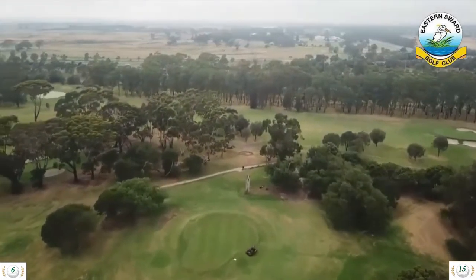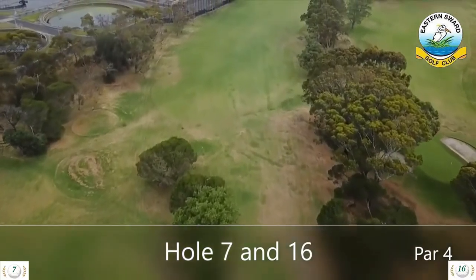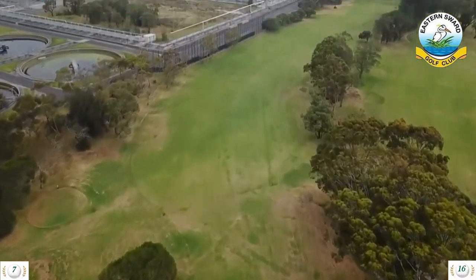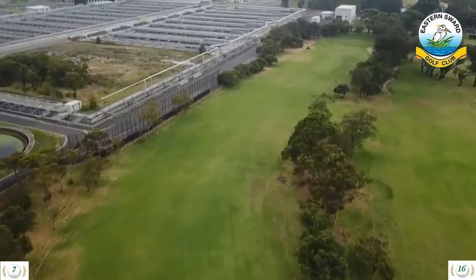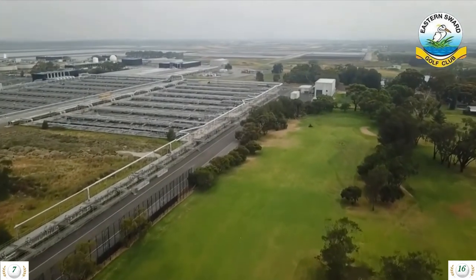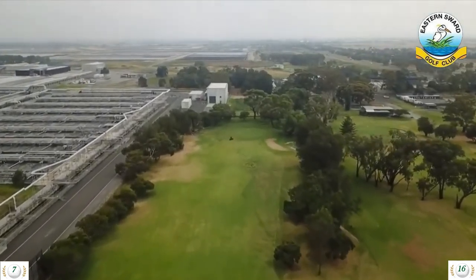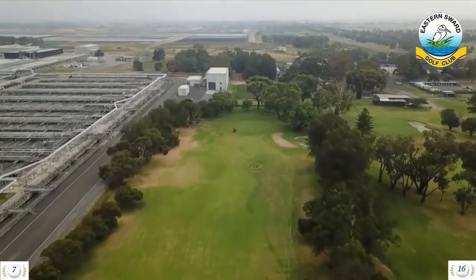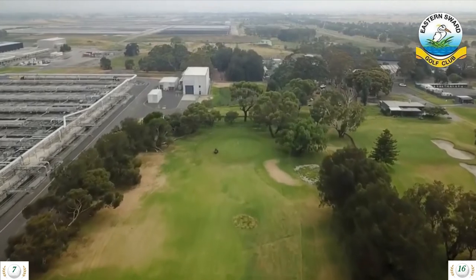Hole 7 is a 335 meter par 4 and hole 16 is a 360 meter par 4. Depending on the tee position, the 7th is a drive with a left-to-right fade to eliminate the dog leg. The drive for the 16th is considerably more difficult from the back tee — again, you need to move your drive from left to right and avoid the tree line. Once you are in the fairway, it's up to you to meet the challenge of the hardest rated hole on the course.